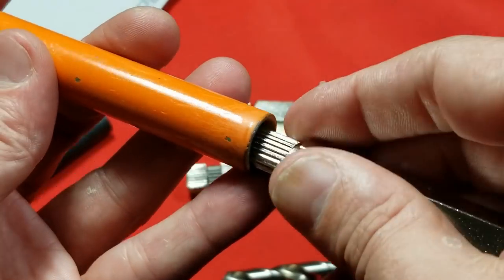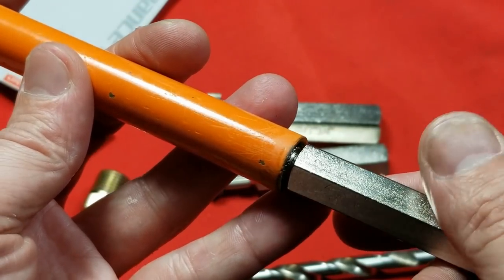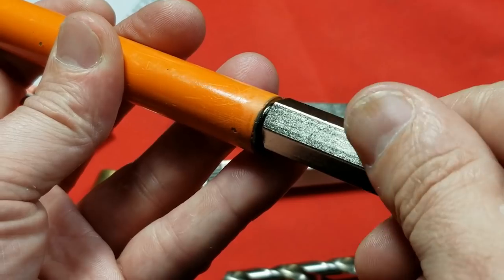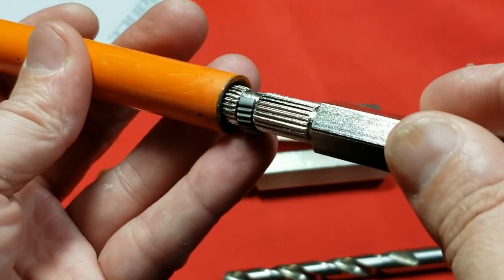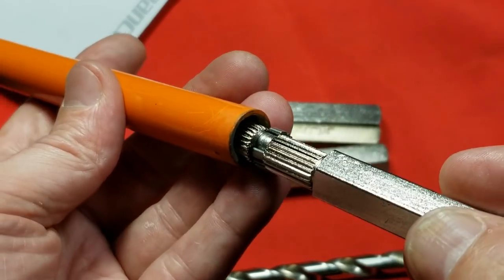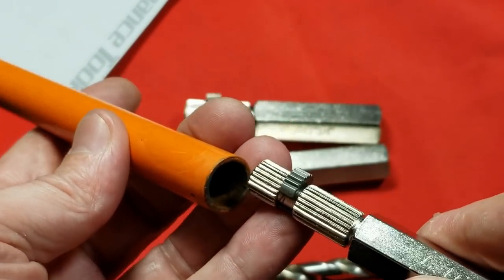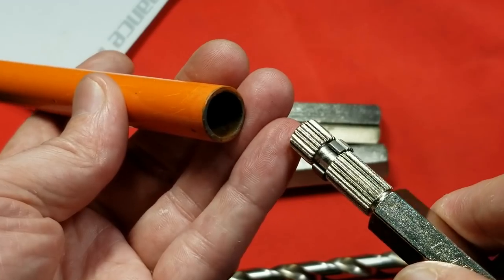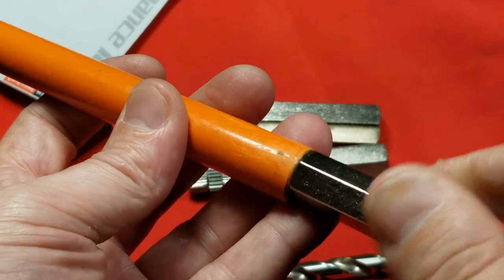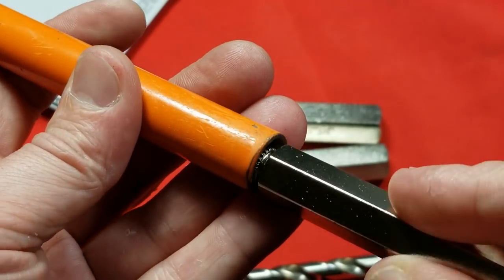These are pretty simple to use. You just put them in and try to get them as deep as possible, or at least centered if it's a small section of tubing, and then you just twist. One thing I really liked is that they are bi-directional. So if you're removing a broken-off piece of pipe from the direction it was installed — counterclockwise most times — but sometimes you can get to the backside and would need to turn it clockwise. That allows you to do that, so it's real handy. Even in the odd situation where you have left-hand threads, this will work.